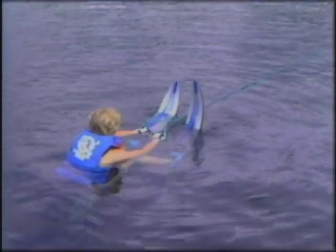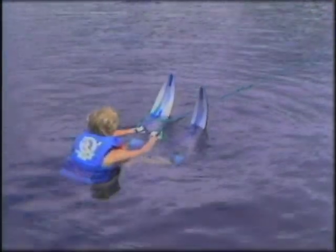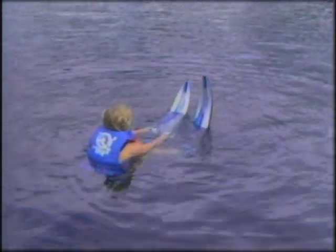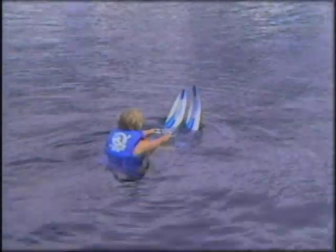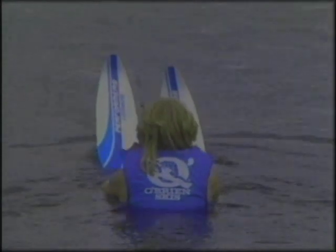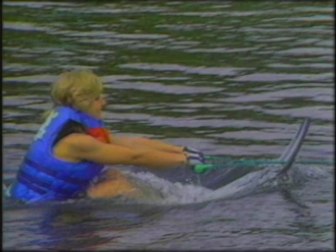For this start, keep your knees tucked up to your chest. Have the skis parallel, about shoulder width apart, and keep your arms fairly straight. When the boat takes up the slack and you feel balanced, yell "hit it." There will be a surge of power, so you must hold on and apply pressure with both feet. That's the position you should strive to achieve.